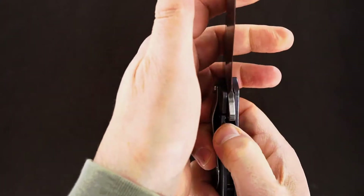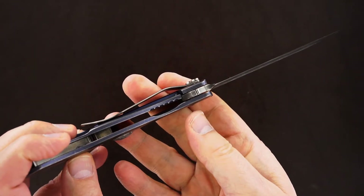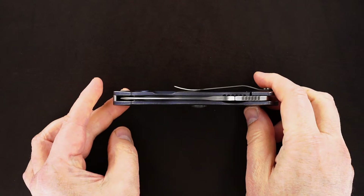Action's great. It's a little soft because of me, not because of the knife. Vault lockup, easy lock release, blade's dead center.